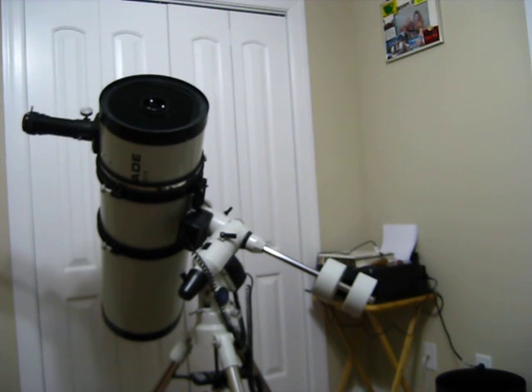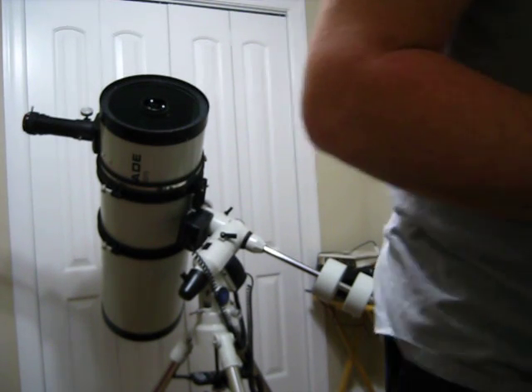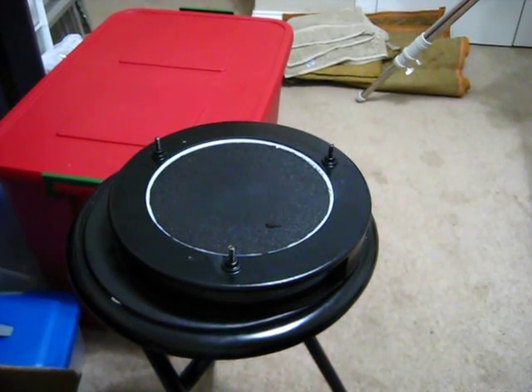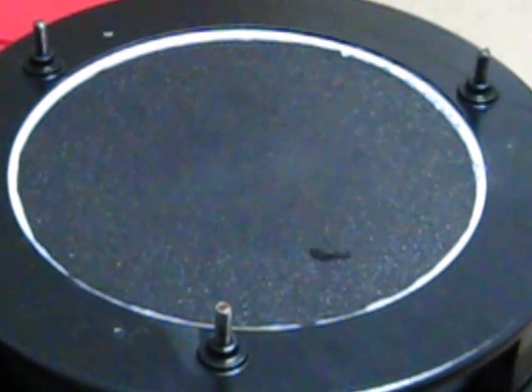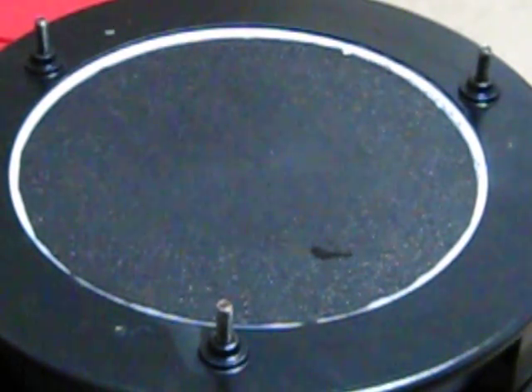I fixed the backing plate while sitting here. Now that the mirror is clean, I flipped it face down to protect it and started working on that backing plate that was kind of hanging there. I took a butter knife and just slid it under between the holder and the mirror, and very carefully worked that plastic plate back up where it's somewhat secure in the aluminum ring.